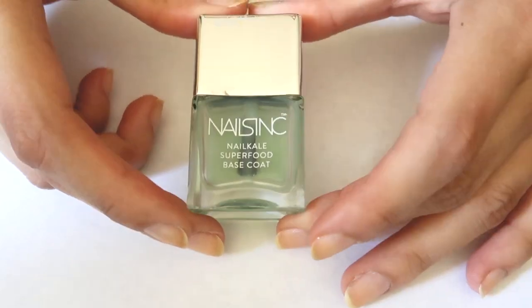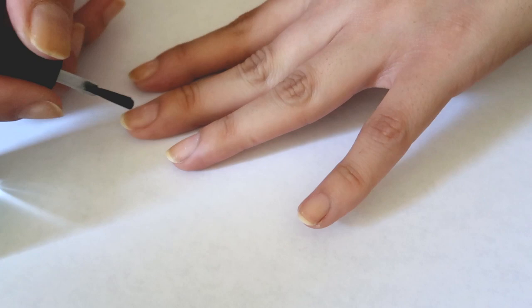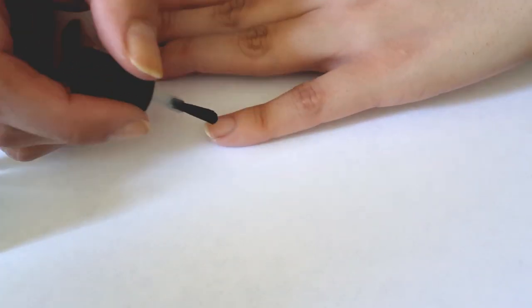If you're interested in seeing how I achieved the tortoise effect, just keep on watching. This is my very first voiceover for a nail video — I'm excited! So I'm going to get started by just prepping my nails with some base coat.